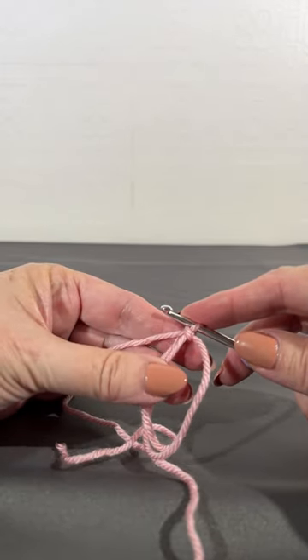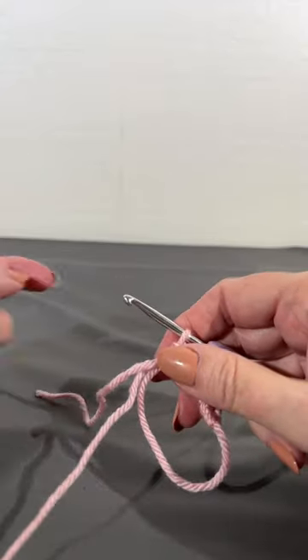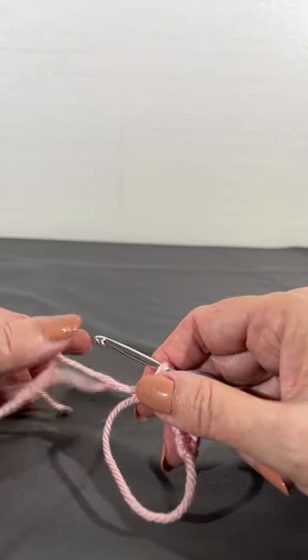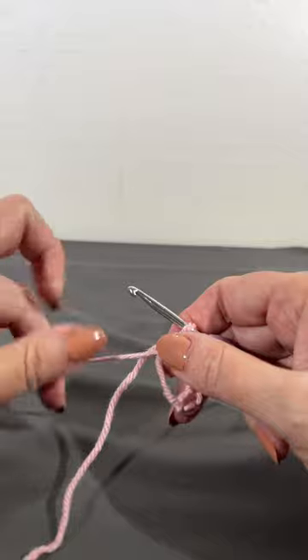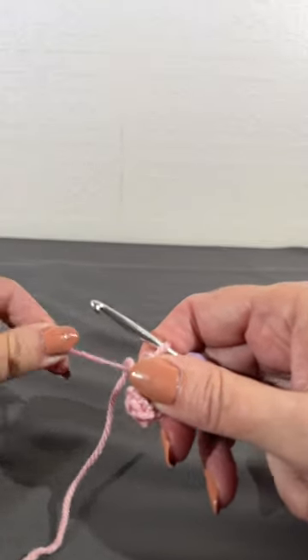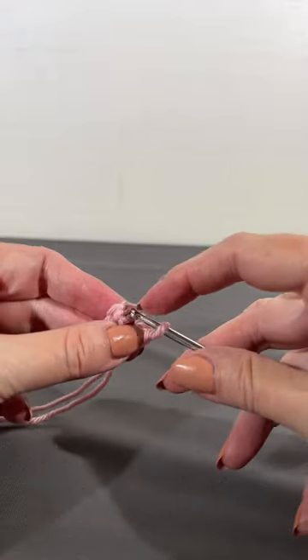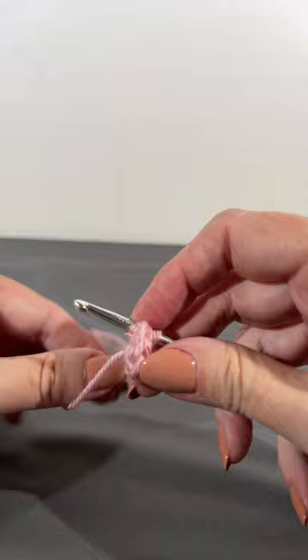Put six single crochets in here and see what happens. Now that I have my six single crochets in, I want to get ready to start crocheting in the round. Grab that tail yarn and pull, pull, pull, pull as tight as you can. Now the whole thing is in a circle and you're ready to join your first round and follow along with the pattern.